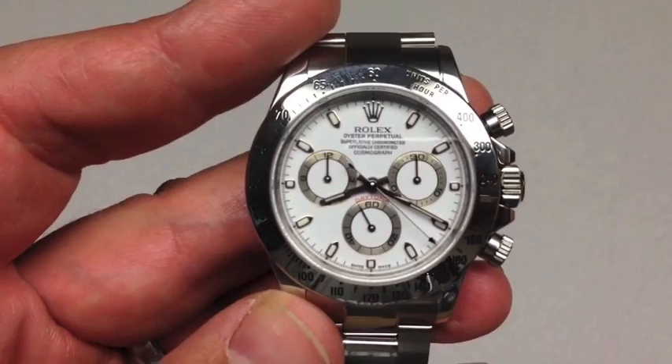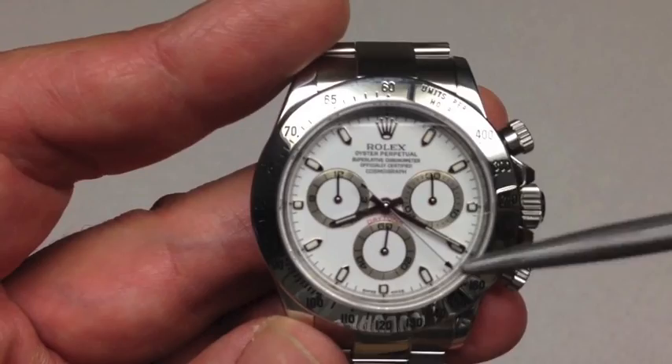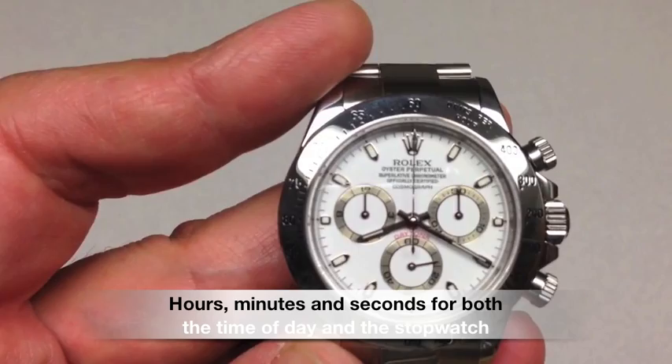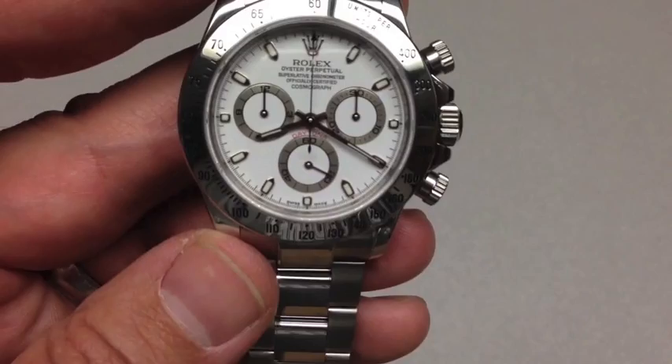So you've got hours, minutes, and seconds of the day — which is continuously moving at 6 o'clock. You've got seconds for the stopwatch — I'll reset that back up to 12. These other sub-dials are for minutes of the stopwatch and hours of the stopwatch. So if you were timing something greater than a minute or an hour, you'd be able to keep track of that as well.